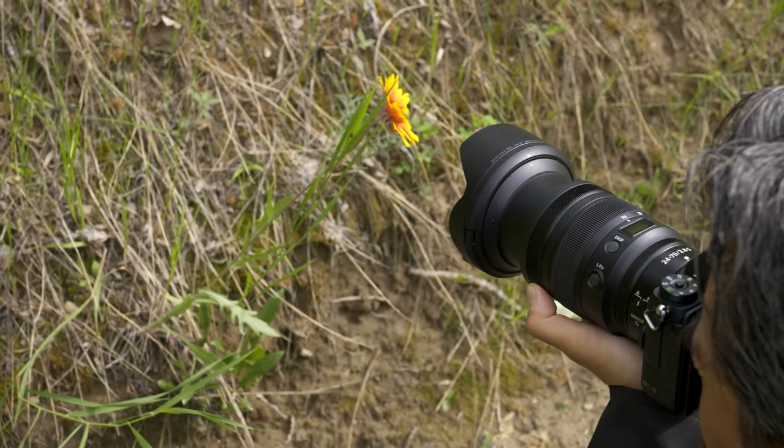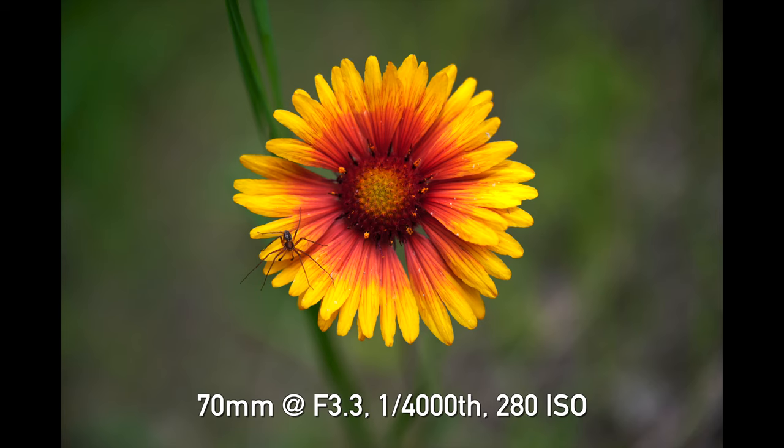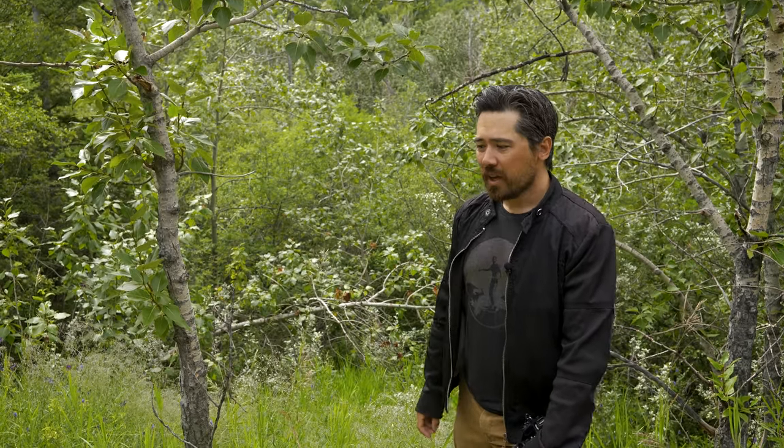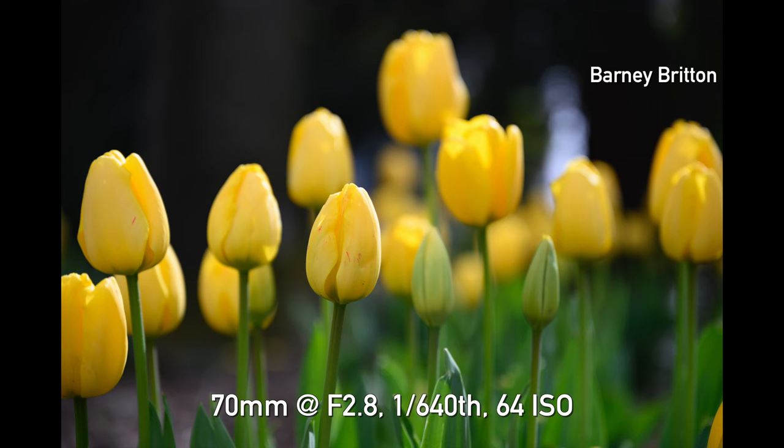If you're doing close-up focusing, the 24-70 2.8 S is a handy little impromptu macro lens. Macro reproduction is just over 1:4 life-size. You can see examples shooting at 70mm at the minimum focus distance, which is just below 0.38 meters — pretty handy when you're in a pinch. And frankly, the out-of-focus areas look beautiful.